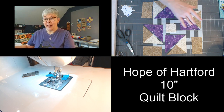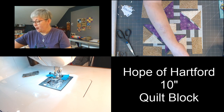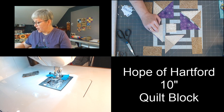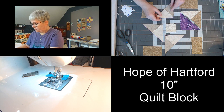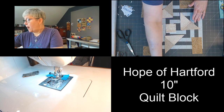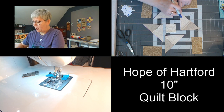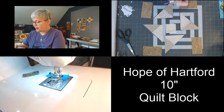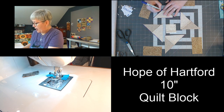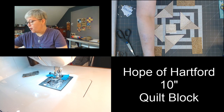So here we are with the first part of our units. The very next thing we're going to do is flip the unit we just finished pressing right onto the larger triangle, just like this. If you find it helpful, mark this again — but this time we should be sewing the longest side, from point to point. There are two shorter sides and then a longer side — that's the side we're actually sewing.